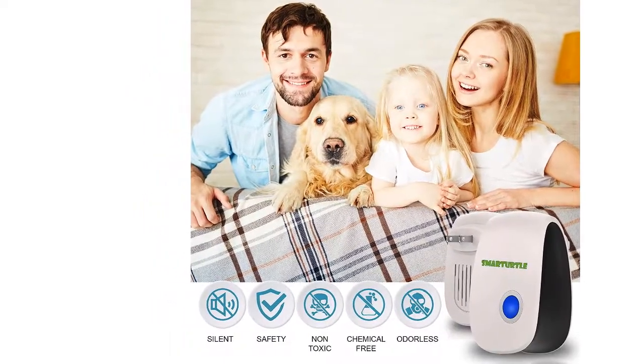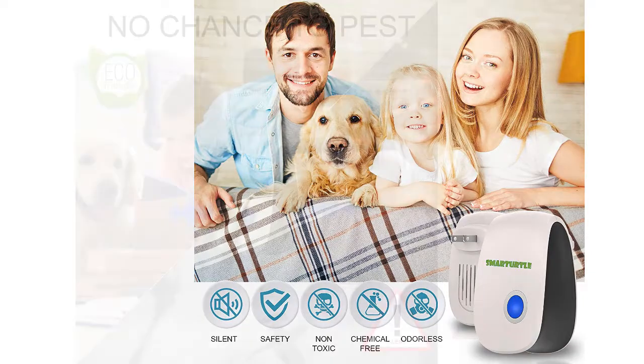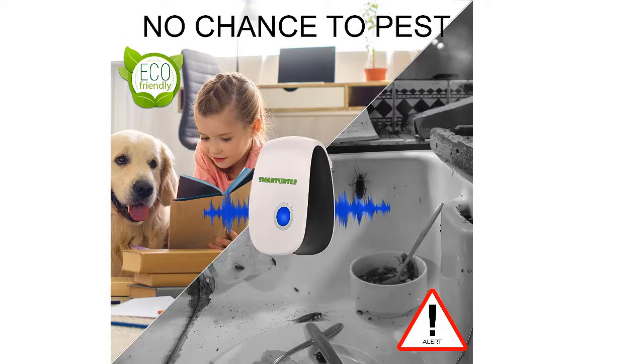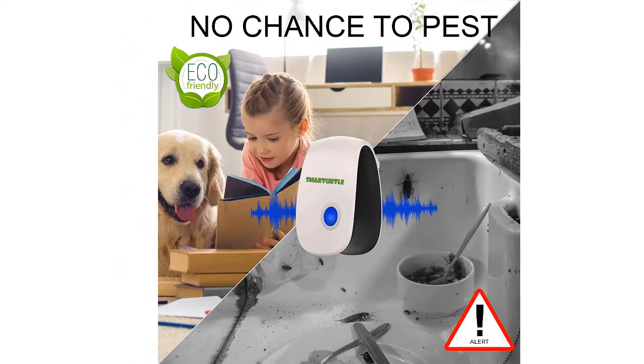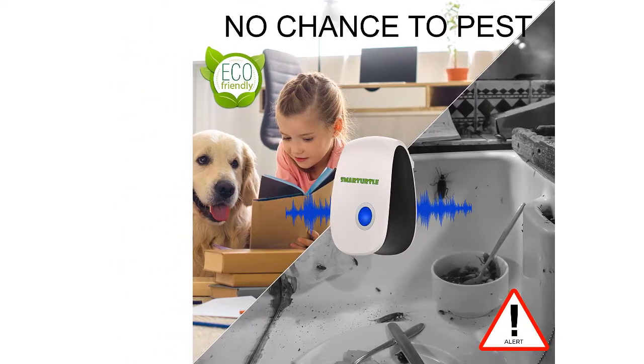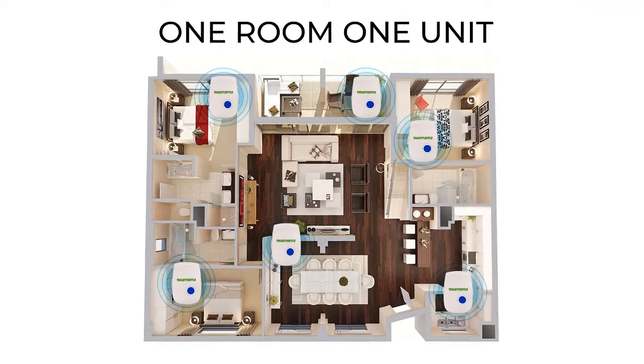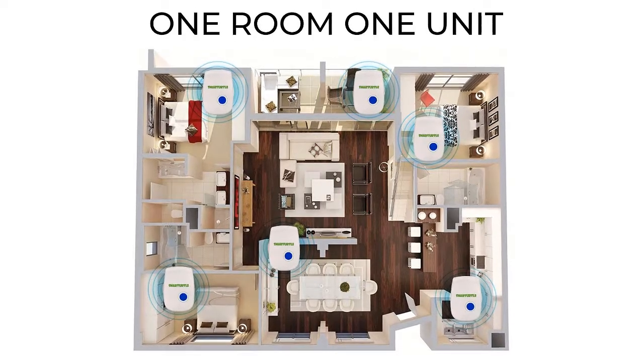Widely effective coverage. Boasting an effective coverage area of up to 1200 square feet per unit, having one of these pest repellants in each room of your house guarantees to kick out all unwanted tenants with a 100% success rate. This ultrasonic rodent repeller can also work in granaries, warehouses, restaurants and supermarkets with undeniably impressive results.